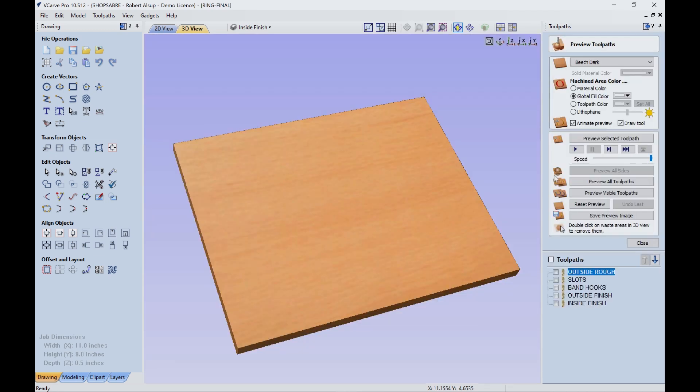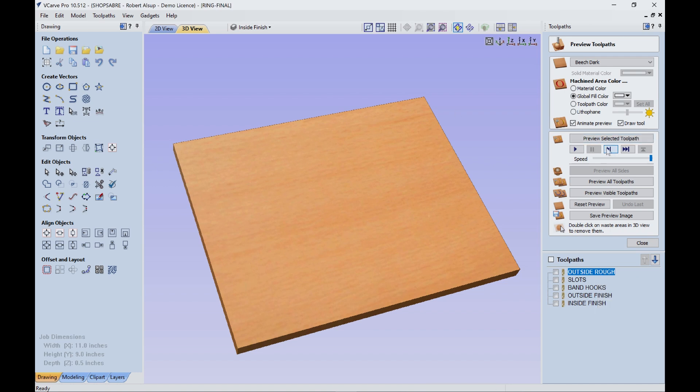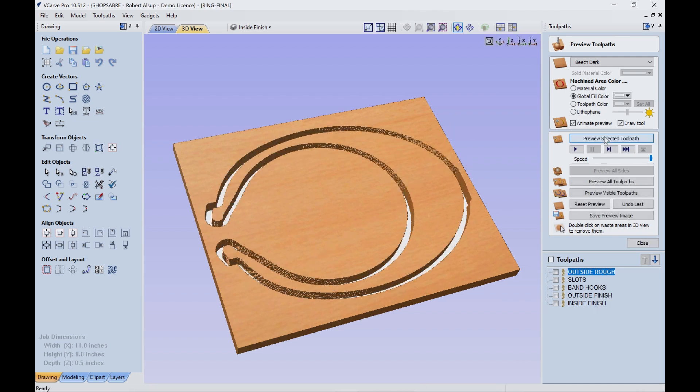Now let's look at the simulation. The first thing that happens is the outside rough passes get made — that's a quarter inch tool with two passes, leaving 30 thousandths. Then I switched to a smaller tool and cut those slots and the little hooks. Then I was ready to do the outside finishing with an eighth inch tool, which cuts all the way through. Then the same tool on the inside cuts but leaves 10 thousandths — the idea being to leave material thin enough to cut easily with an X-Acto knife but thick enough to keep the middle from moving around.